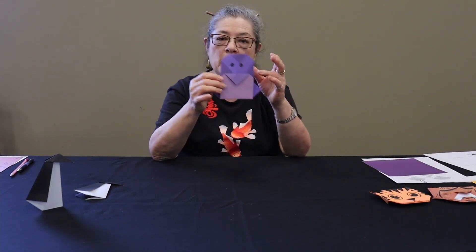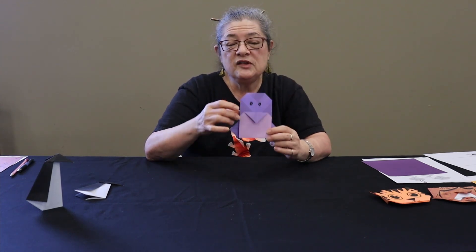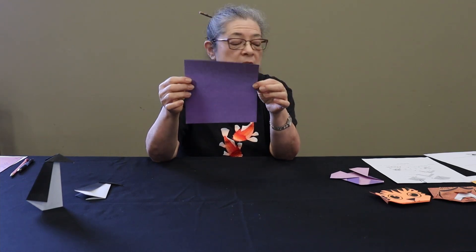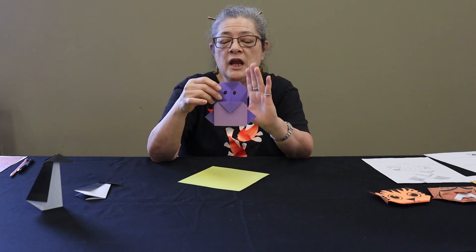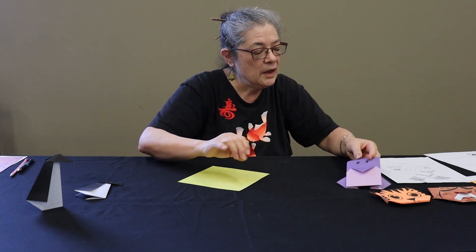Now for the baby penguin, I would suggest that you not use black paper because you want to be able to draw the eyes on it — unless you had a white pen. If you had one of those cool white pens, you could use black paper, but otherwise I would suggest a lighter colored paper. I happen to have some really nice two-sided origami paper, so I'm going to be using that. It could be white on one side and color on the other. It works better if you can have the contrasting side so that the penguin's little belly shows up.